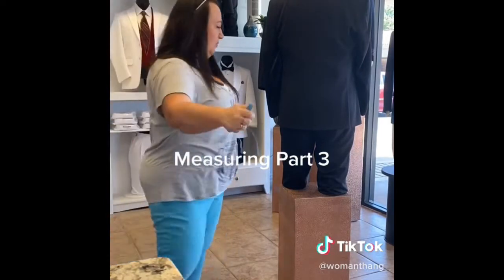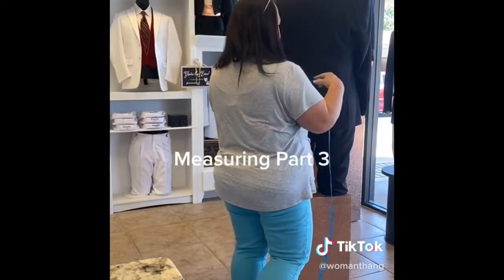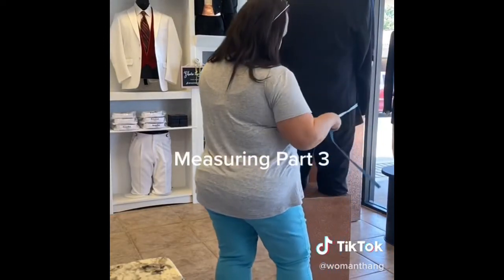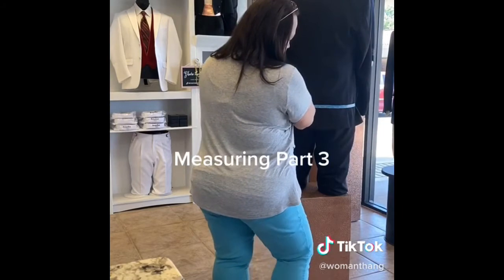You also need one extra measurement which is his hips, and you're going to go at the widest part of his hips. Ask him to lift his arms up a little bit, come in here, and he is 42.